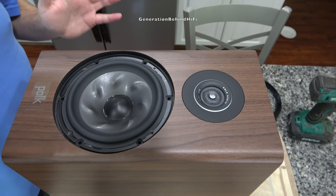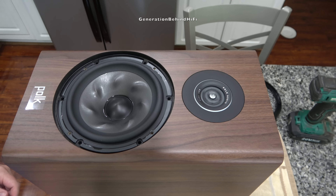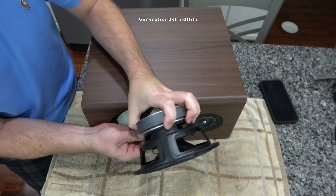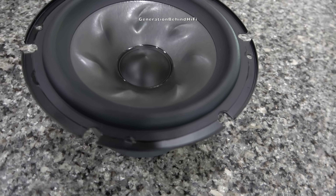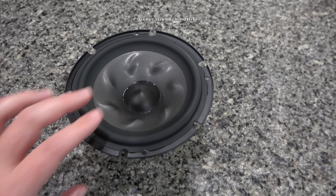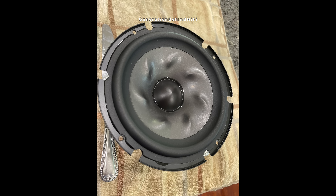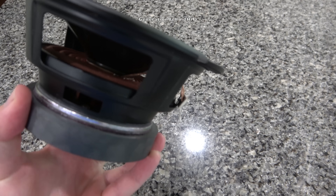I'm excited to remove this driver because it is from their Legend series, though I'm a little disappointed — it doesn't look like it has a cast basket; this appears to be a stamped steel frame. The bass driver is 6.5 inches and uses Polk's proprietary turbine cone technology. The cone is injection-molded and sandwiches air inside a rigid foam structure, making it thicker and stiffer without adding weight. The fin-like ridges in a vortex pattern add additional stiffness without adding mass. Polk claims this pushes resonances out of band, resulting in cleaner and more detailed sound.